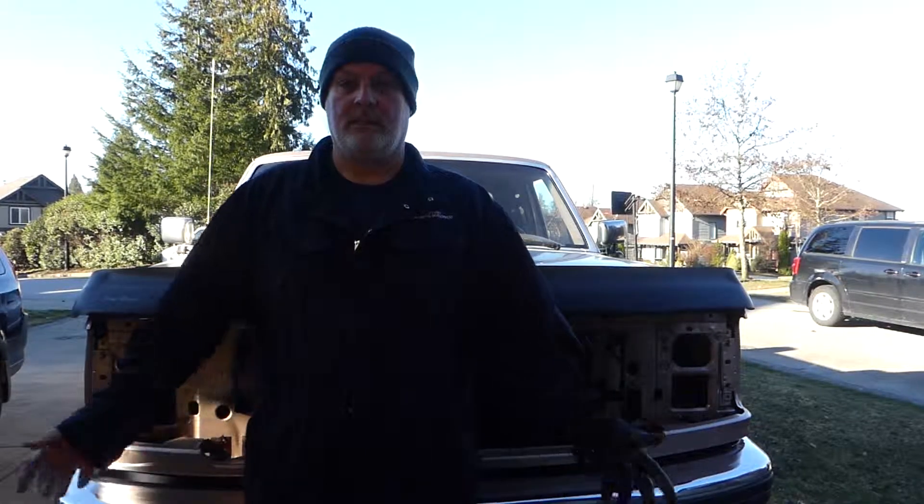We're recording — morning! Beautiful day in Maple Ridge, BC. We're starting in on day two of our Cummins swap, just pulling the front end apart.